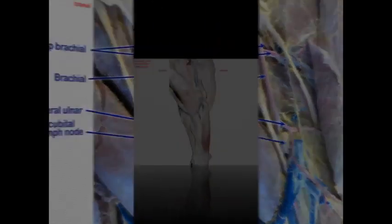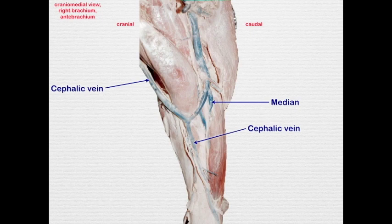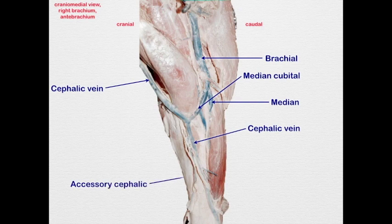Before we leave this region, let's look at the venous drainage. There's a cephalic vein coming from the lateral surface to the cranial surface, continuing down the cranial surface of the antebrachium and coursing medially. There's the median vein draining into the brachial vein. Between the brachial vein and the cephalic vein we have the median cubital vein. Often coming off proximal to the median cubital is the accessory cephalic, though in this case the accessory cephalic comes off the cephalic vein just distal to the median cubital.